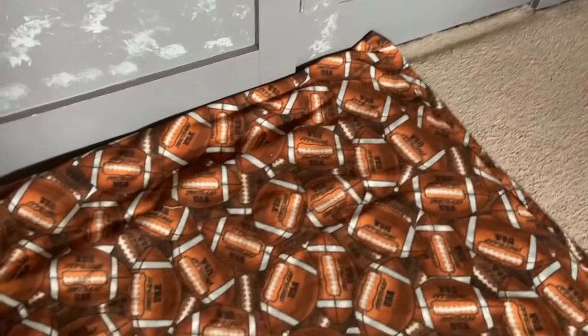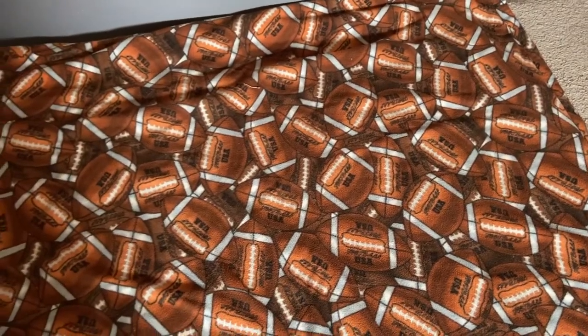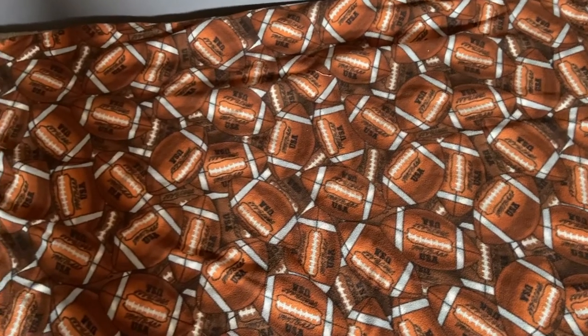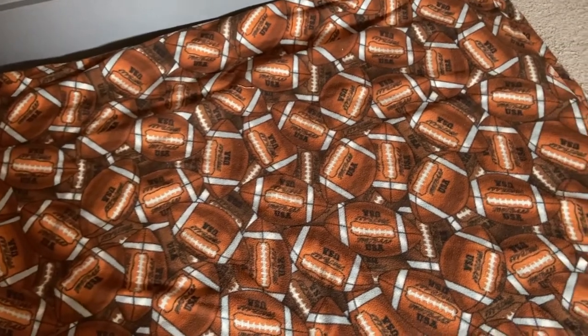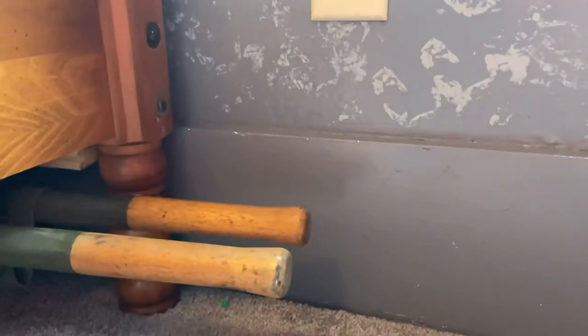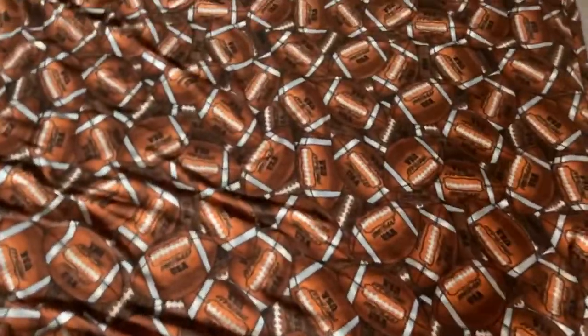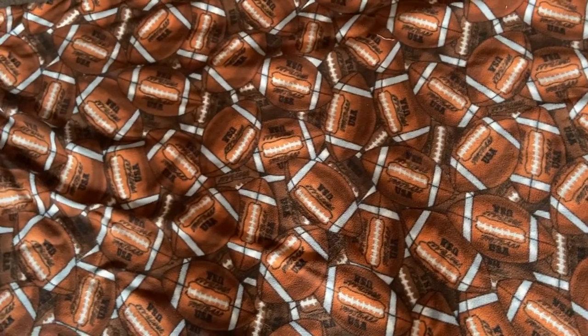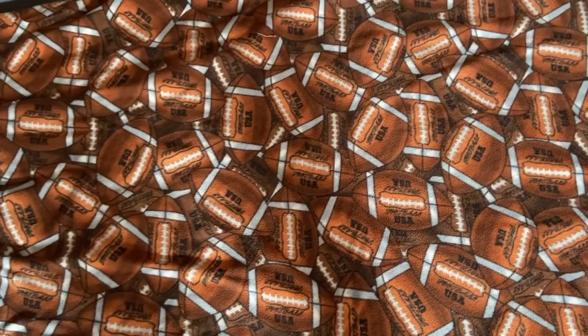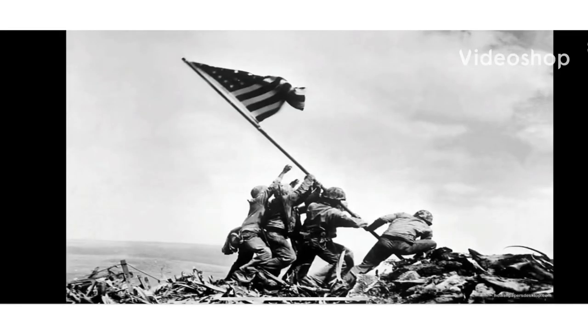In one of my last videos I showed my World War II original items — if you guys haven't seen that you can go check it out. I forgot to include my World War II stretcher in that video — it's just under there — so I just wanted to let you guys know. You can go check that out. That's it for this video.